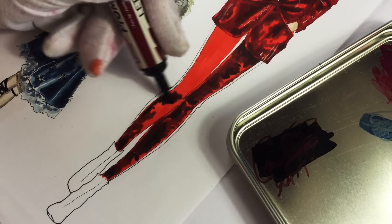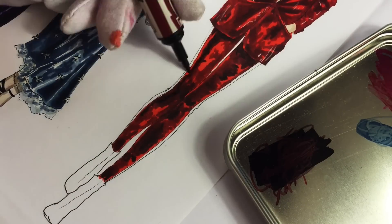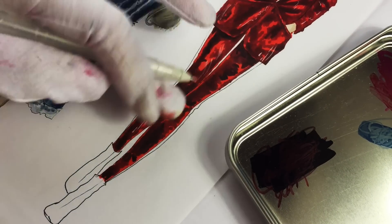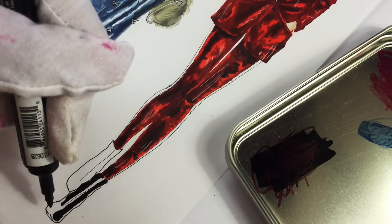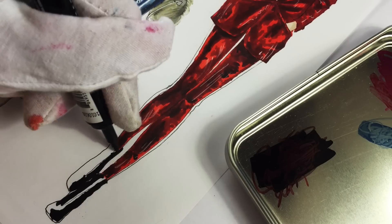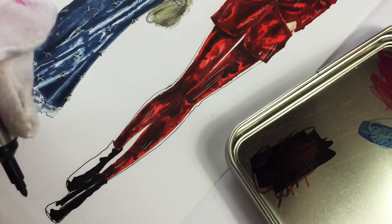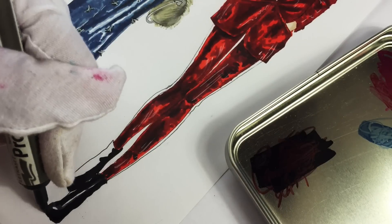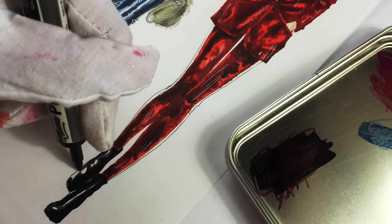I drew more shadows under her jacket and on the lower part of her legs. Since she has leather boots I'm not coloring everything with black because I need to show the light, so I'm just coloring part of it and then mixing warm gray with black, just leaving some part lighter. As you can see, some reflection of light in the center.